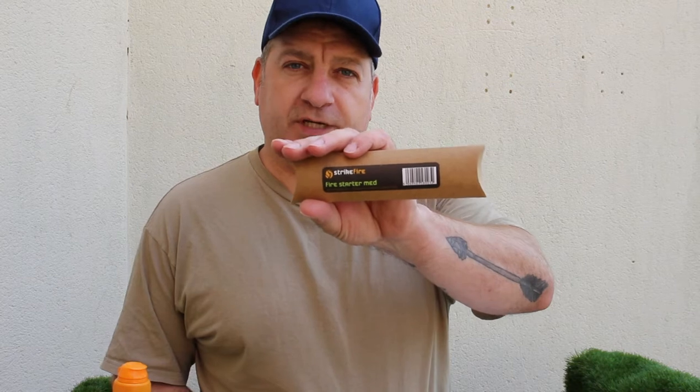Hi guys, Joe from Prepper in the Woods, and today we are going to look at the Strike Fire from Bush Gear.